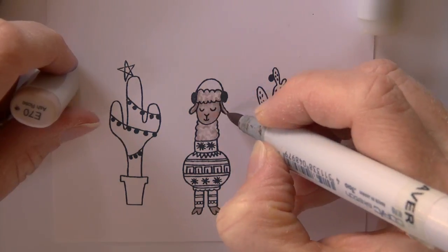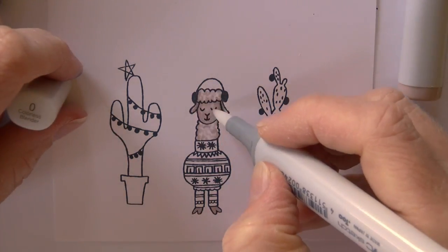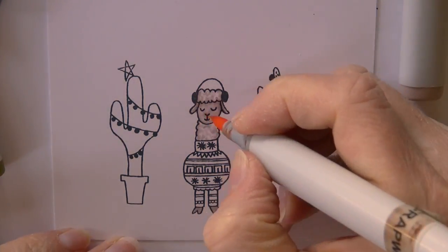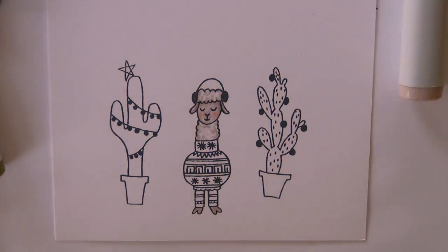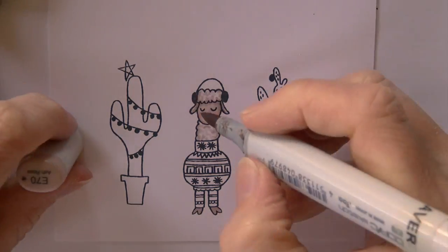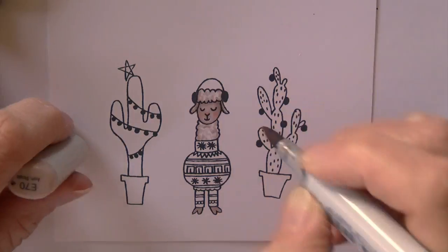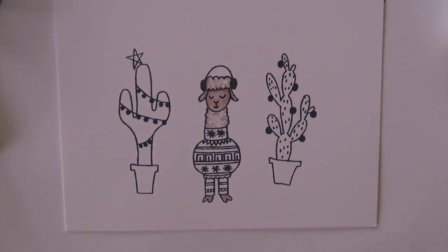I soften that with E70 and go back and forth here a lot — colorless blender to lighten that back up — and then decide he still needs a little more pink. E93, E70, and then I feel like he's okay.